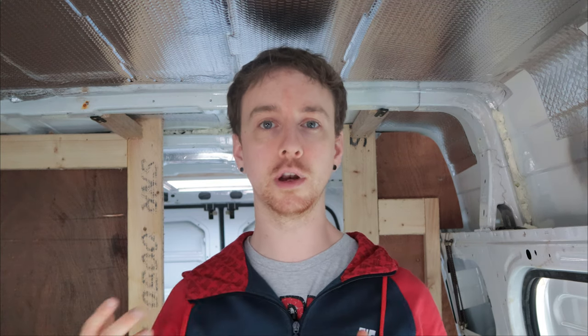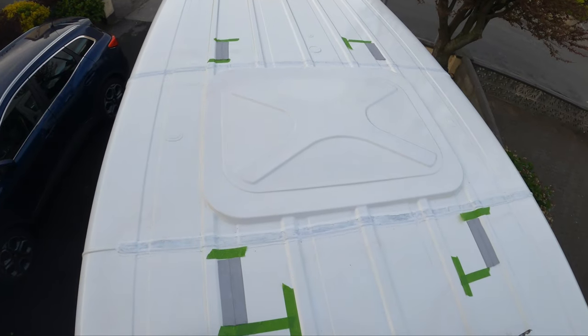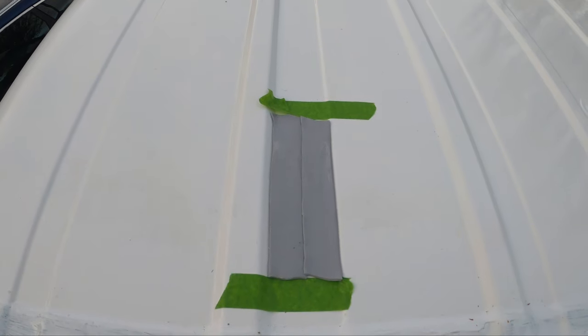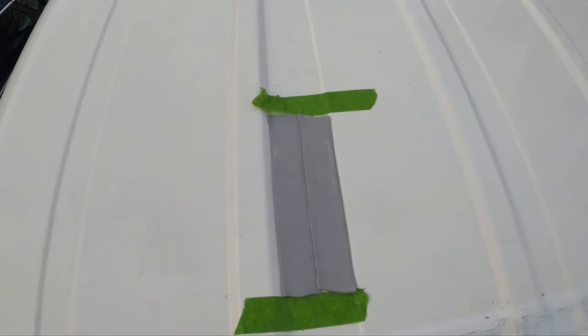When I had the solar panel up on the roof and I knew where I wanted it to go, I just used tape to measure around the edges of it so that I knew where the mounts were going to be, and then I used the mastic sealer tape just to fill up the grooves where the van roof would be uneven.